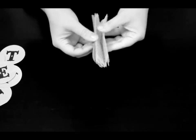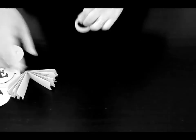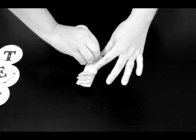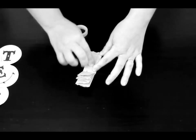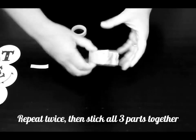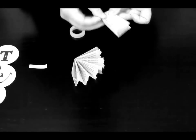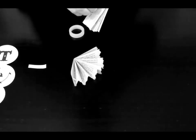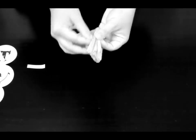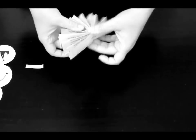Once you've done that, fold it in half and use a little bit of double-sided sticky tape to the center to stick your pages together. Once you've done that three times, you have something like this.